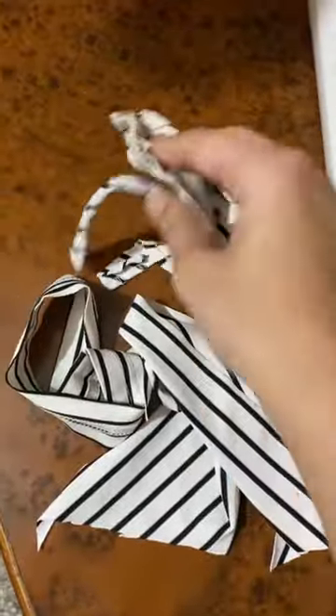I also have these leftover materials from the dress that I upcycled, and I'm probably going to make use of them in some way.